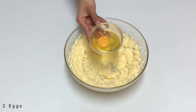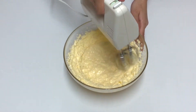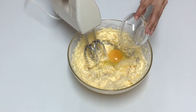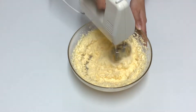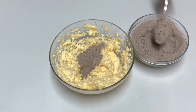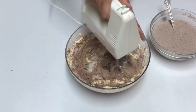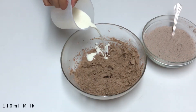Add 2 eggs one at a time and beat after each addition. Add the dry ingredients in small portions and beat, alternating with 110 ml of milk, and mix well.